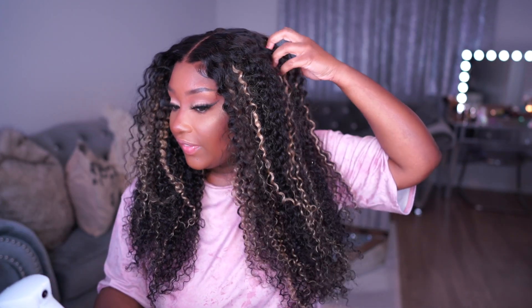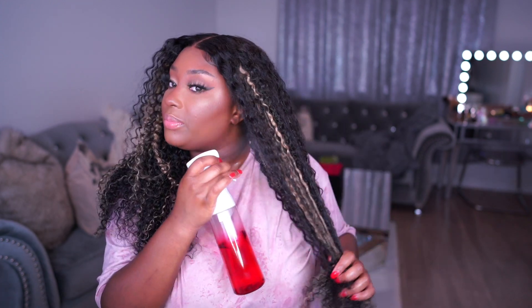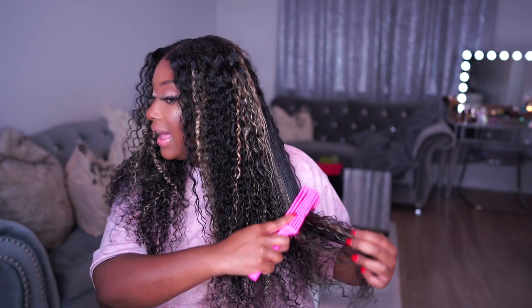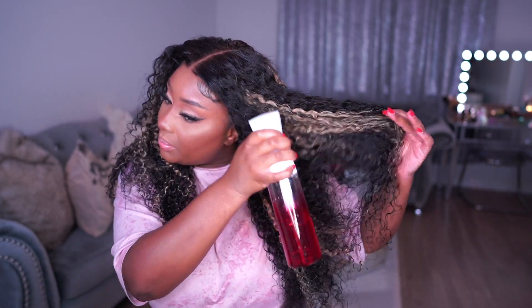Now it's time to define these curls because I want them to pop, especially since this hair has been colored. If you don't define the curls it can make the wig look synthetic even though it's a human hair wig. I'm going to take my spray bottle with some water and get the hair nice and damp. Next I'm going to take this Evolve brush and brush through the curls to make sure the hair is fully detangled and saturated throughout.